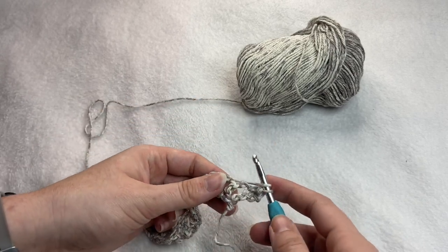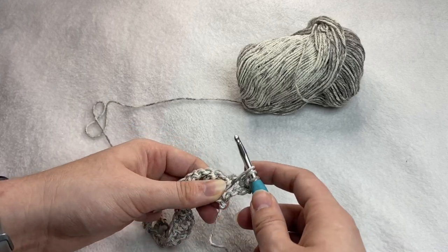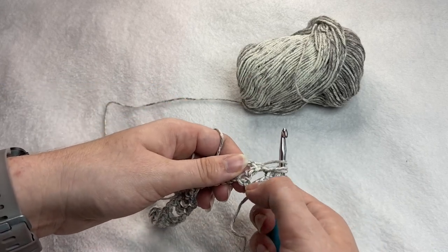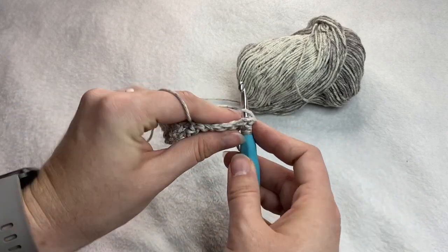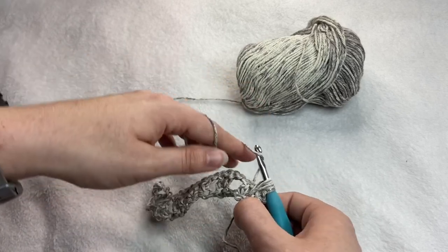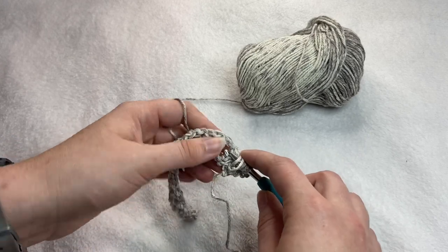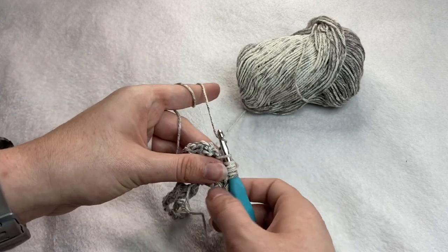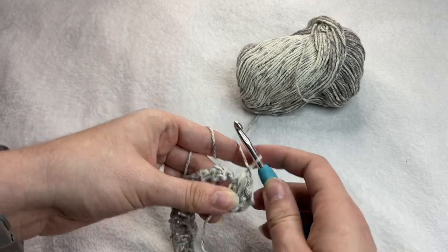So you're going to yarn over, insert your hook into the space made by that chain, yarn over, pull through, yarn over. You're going to insert your hook into this skipped chain space down here on your foundation chain. Go ahead and insert your hook, yarn over, pull through. Then you're going to yarn over and insert your hook into the next chain space here. Insert hook, yarn over, pull through, yarn over, and then pull through all the loops on your hook. You will do a chain stitch after your feather stitch.